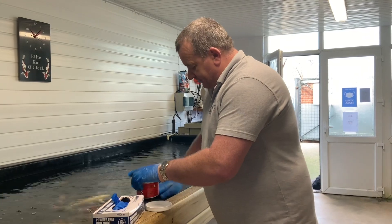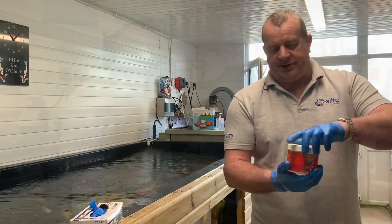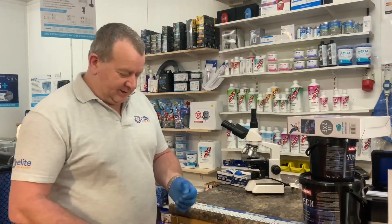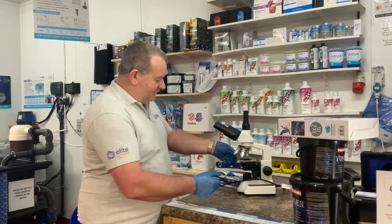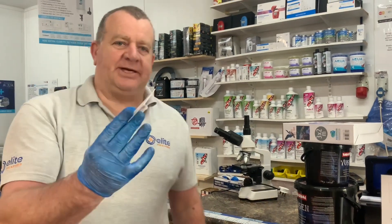We'll wait for the customer to arrive and then we'll go and get a sample of mucus from his koi. Will's come in to have a couple of fish scraped this morning. We've got a clean slide and a clean slip positioned on the microscope so we know where they are. I'm going to use a plastic card to get the sample, so we'll go and get a sample.